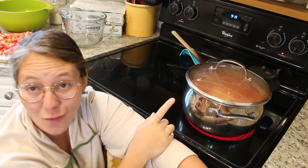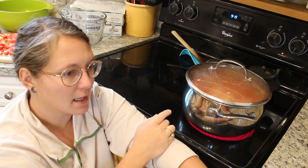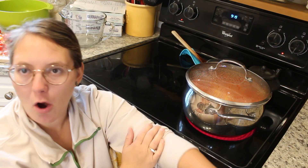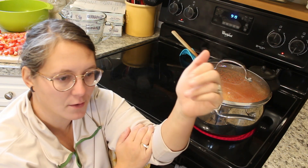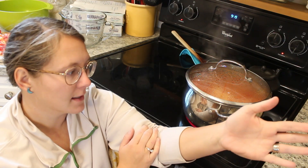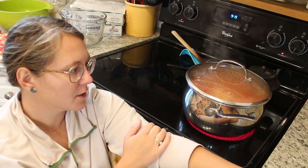These are Roma tomatoes — I got them at the farmer's market. Last time I made this I tried it with ox heart or maybe just regular hothouse tomatoes, but this time I'm trying Roma. We will see how I like that, if it yields as much — it's probably about 12 cups of tomatoes in here.